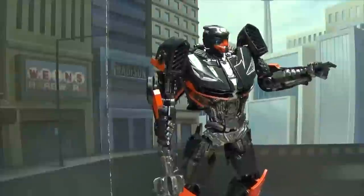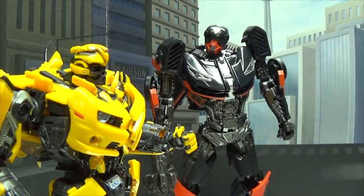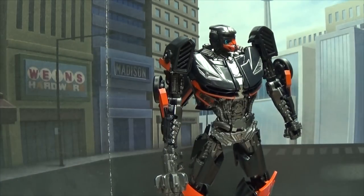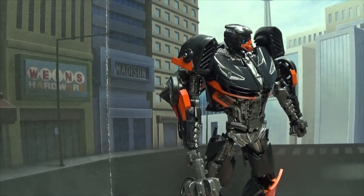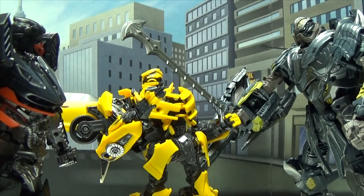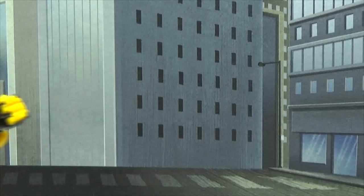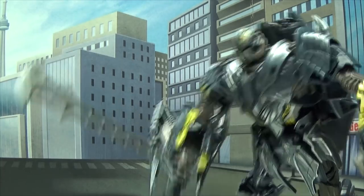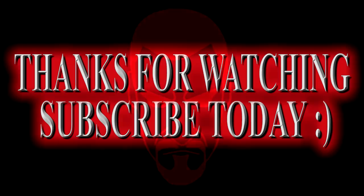Look, Bumblebee — there is Megatron! Are you crazy? You cannot fight him on your own. No, Bee, don't do this. Don't worry, I will stop the time. Oh no, oh no, that looks like it's going to hurt. Come with me, little bug. Come with me. Ow! Where'd he go?